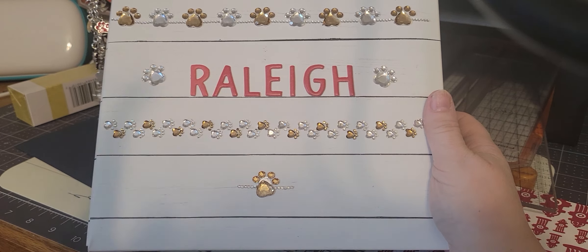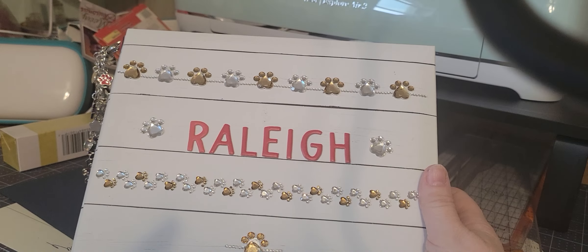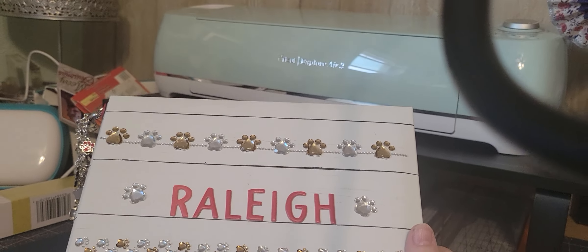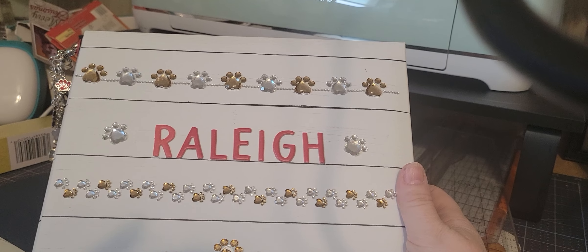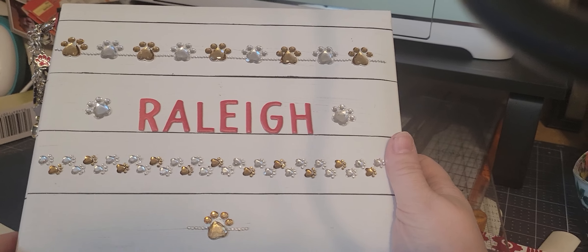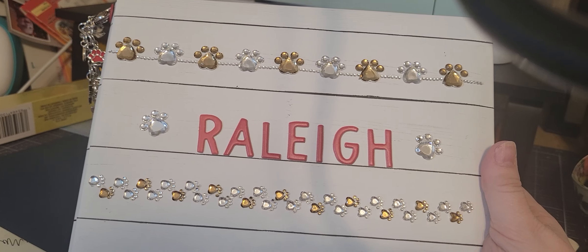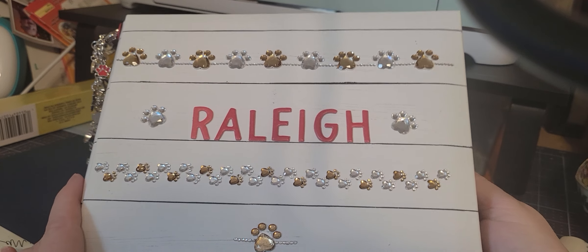I'm going to do my best to get this in a good position. I do not like the device that I'm using to record with and I am not an aficionado on filming either. But this is the album — I picked this up a while ago at Hobby Lobby, I believe. The dog's name was Raleigh.